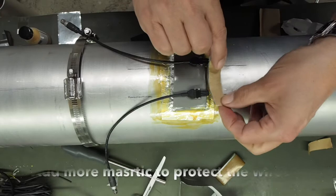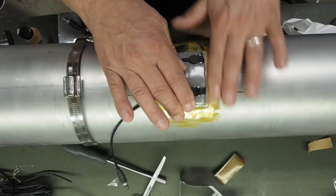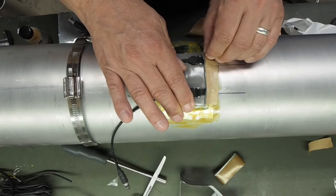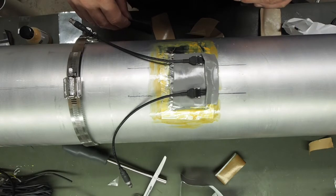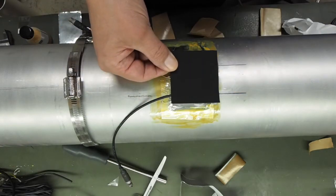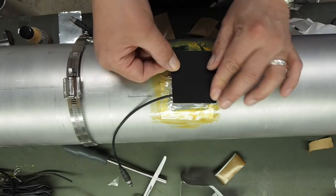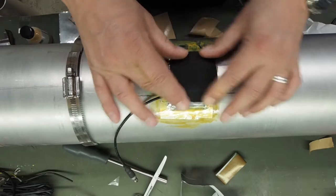Then we want some more mastic on the back there — check the wires. Then cut a piece of neoprene rubber just about the same size, push it on over there, and you're then ready to connect the gauges.